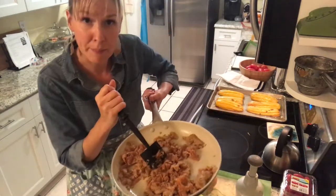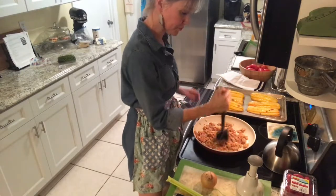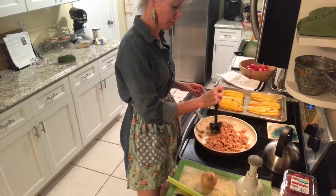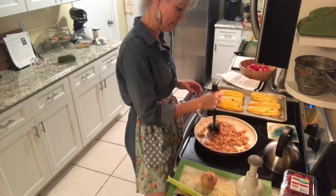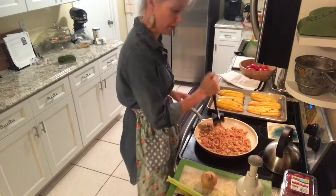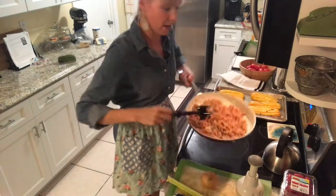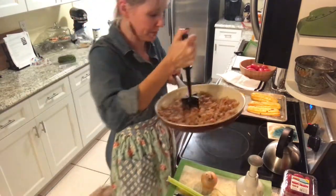So I have in my little pan here a package of sweet Italian sausage — I'm using chicken sausage tonight, keeping things lean. I've got the casings removed. All you have to do is just give it a little slit and pull that stuff out of there. I'm just using the mix and chop to chop this up.